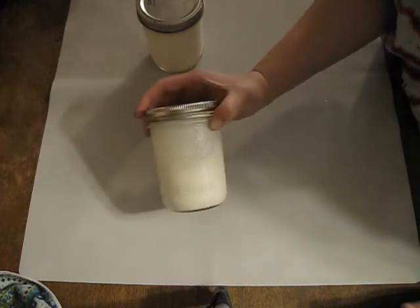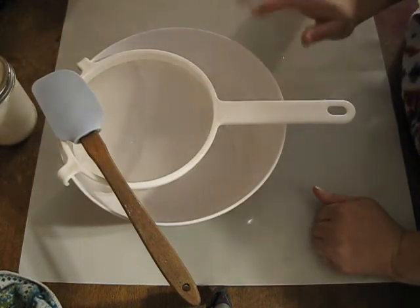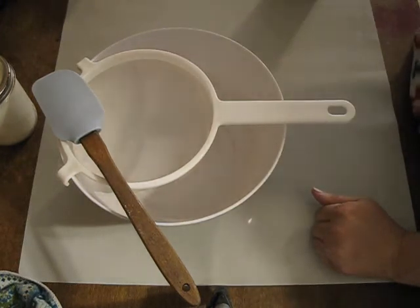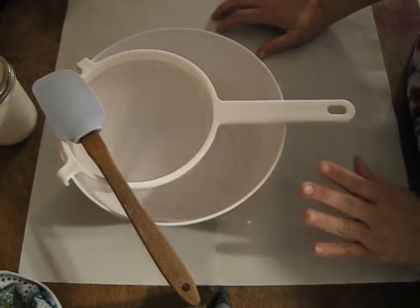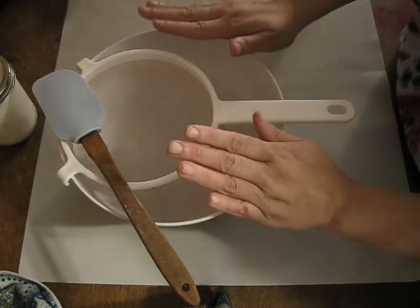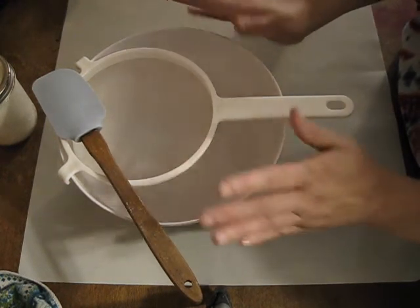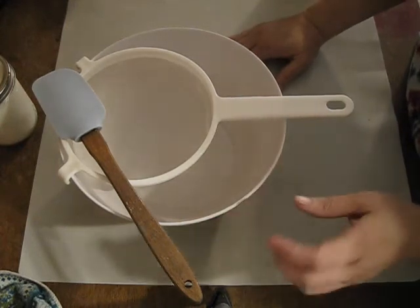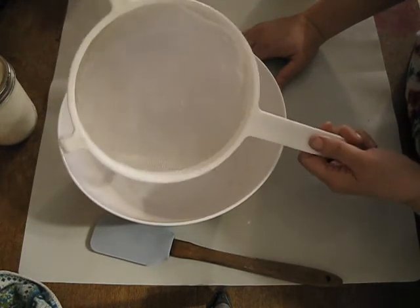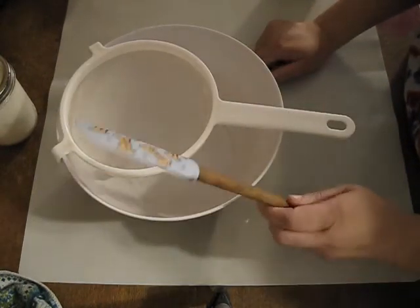I'm going to get my strainer and show you what is next. I have my gear ready to get my kefir separated and get a new batch started. One thing I need to emphasize is when you're working with kefir or other fermented products, you want to use plastic. Do not use metal because metal actually damages the microorganisms that are fermenting your products. I got this strainer on Amazon — I'll put a link in the description box below — and this is just a plastic bowl and spatula from my local store.